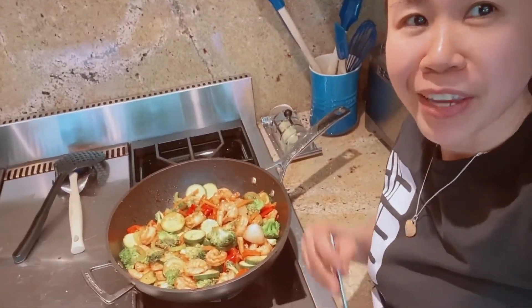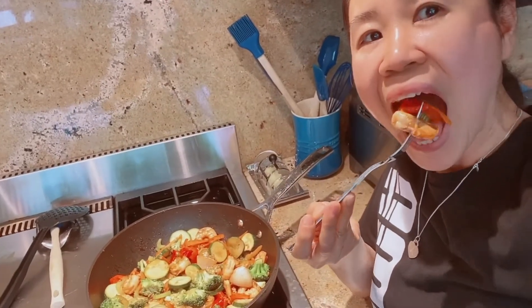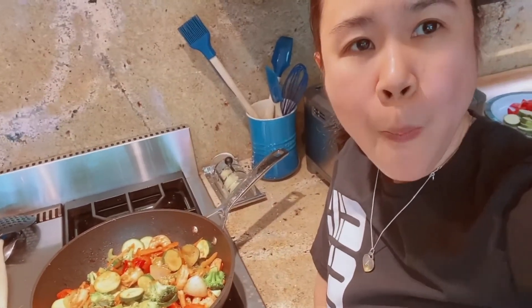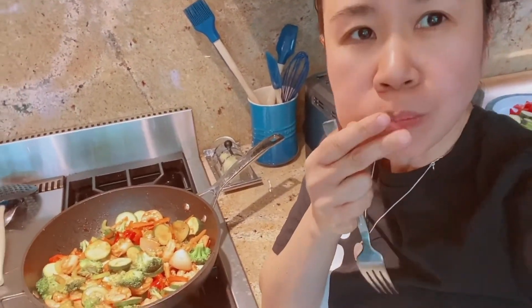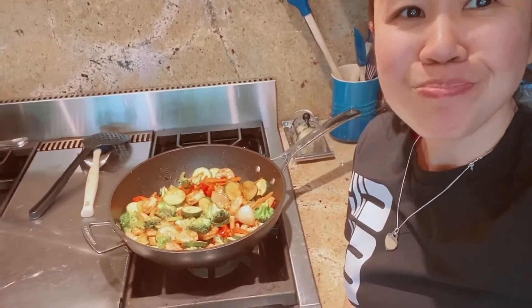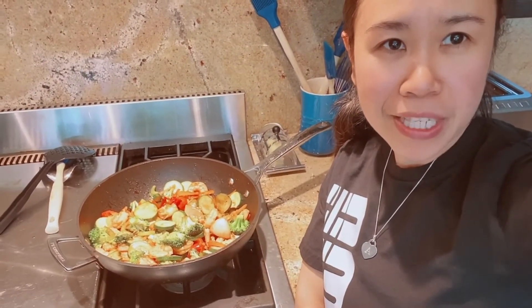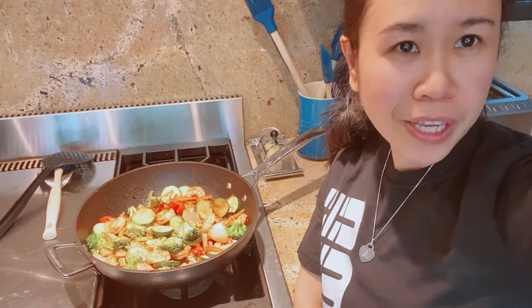Let me try. It's so good guys, super good! Thank you guys for watching. See you again on my next video and don't forget to subscribe. Have a good day!